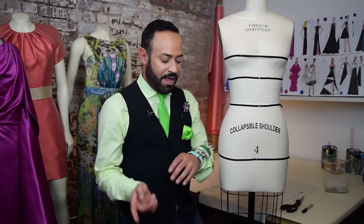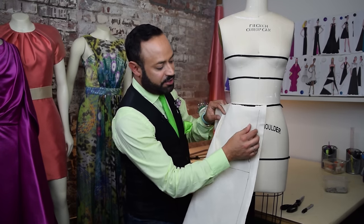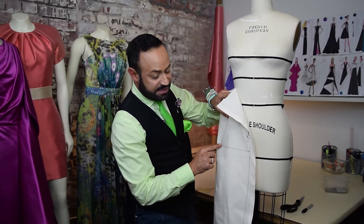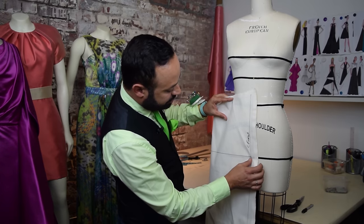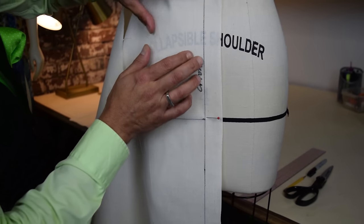Now I think we're ready to drape our pencil skirt. We've prepped our muslin, we've got our form, our pins, pin cushion, and prep muslin. Here's our center front one-inch grain line — you want to match that up to the center front of your form. The line we drew matches to your hip. Make sure you match right at the center front and then pin. Start with there, pin right there.